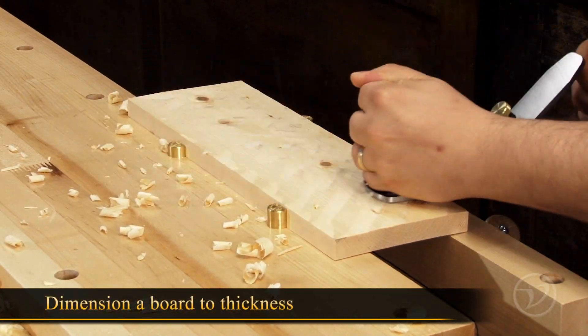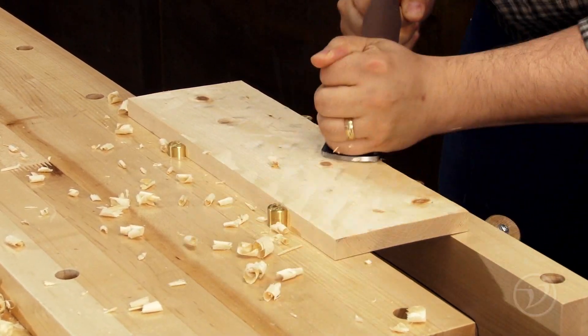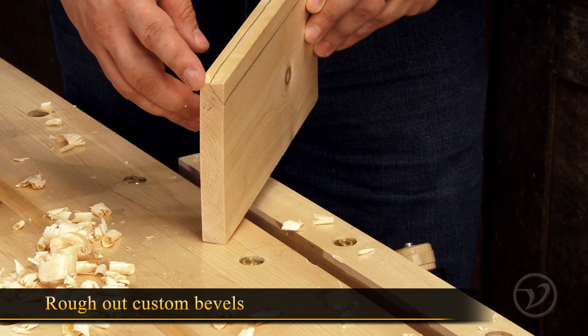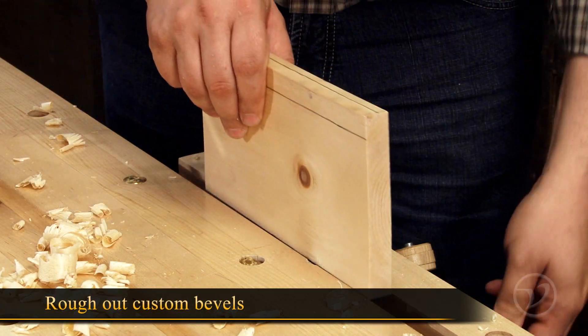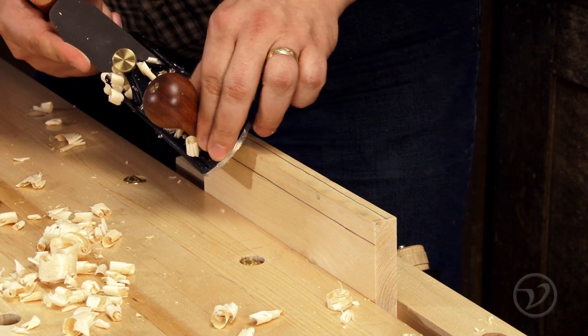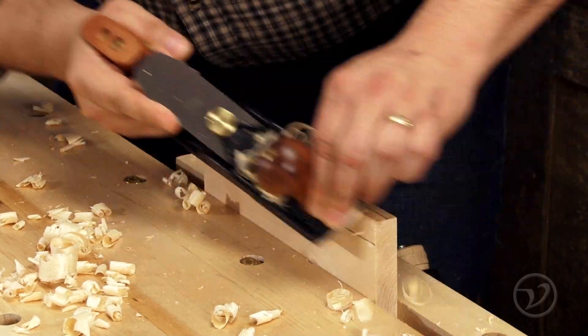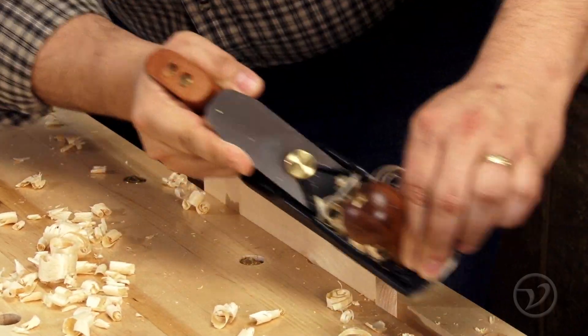You can also quickly dimension a board to thickness at the bench by working the surface at angles to the grain. When forming a custom bevel you can safely rough it out with a scrub plane. The key is to keep the bevel you are forming centered between your scribe lines. This will ensure the bevel is cut precisely to your requirement. You can then refine the bevel with a bench plane.